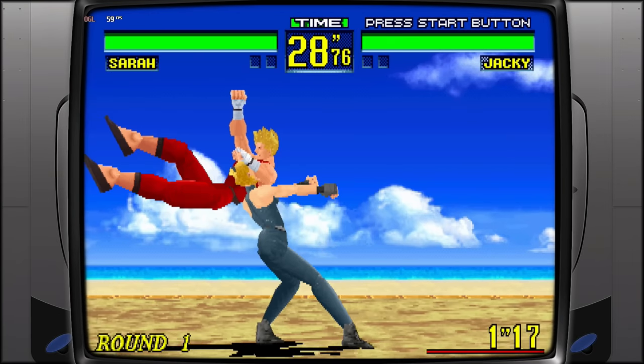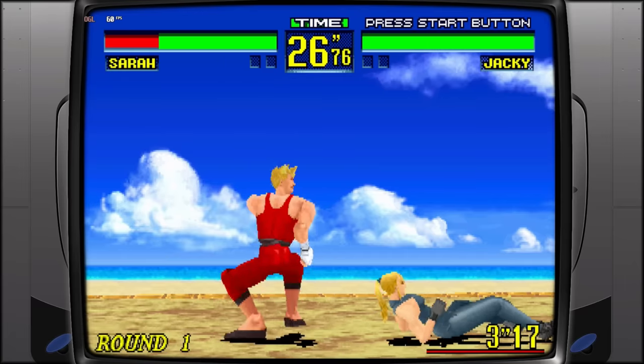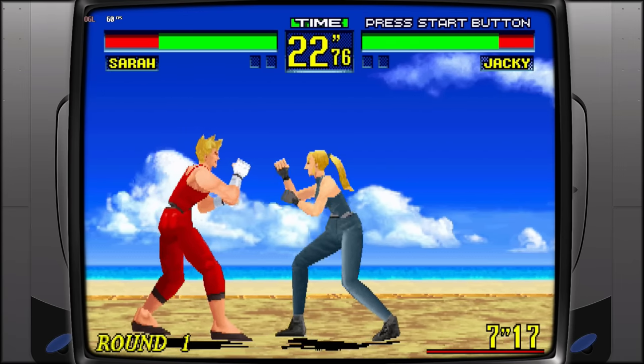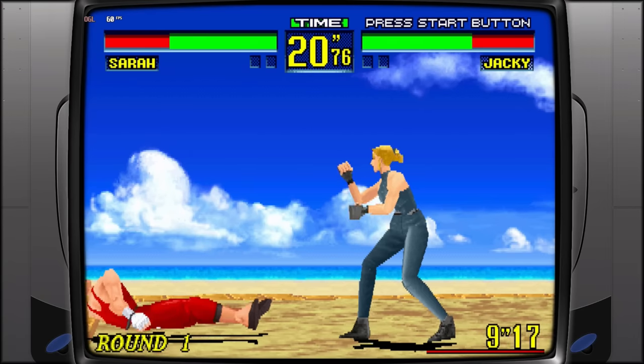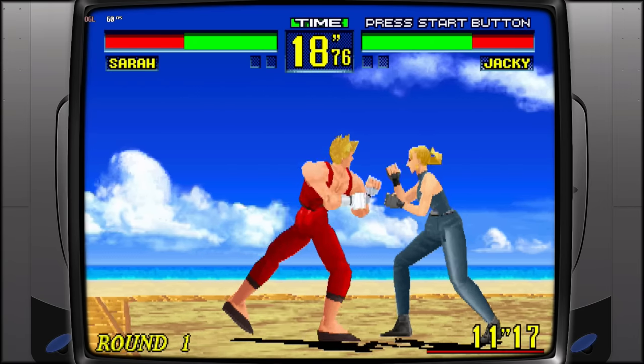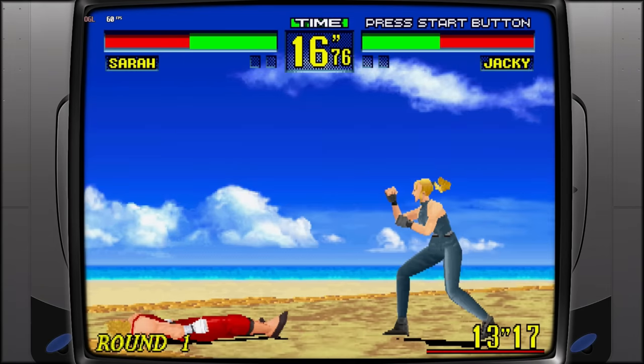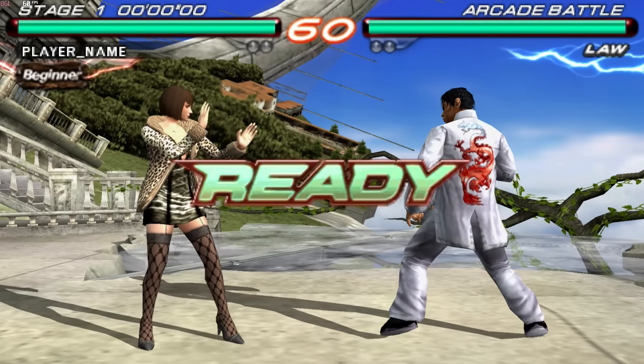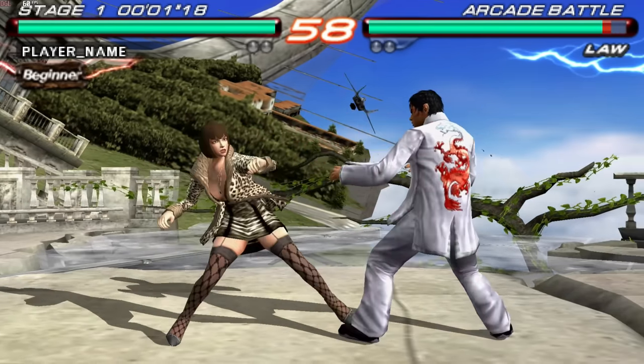Sega Saturn was the same as everything else — 60 FPS, playing some Virtua Fighter Mega Mix, an excellent game. Ran well, so Sega Saturn is going to be a good one here. Jumping up to PSP, I played Tekken 6 — 60 FPS, no issues at all, very smooth and buttery.